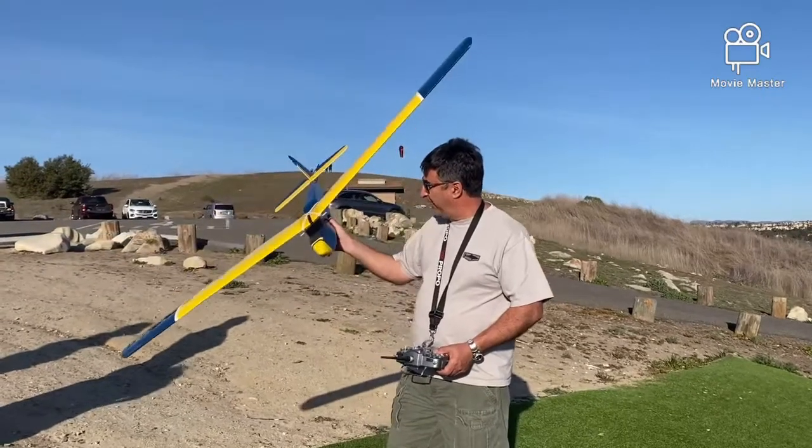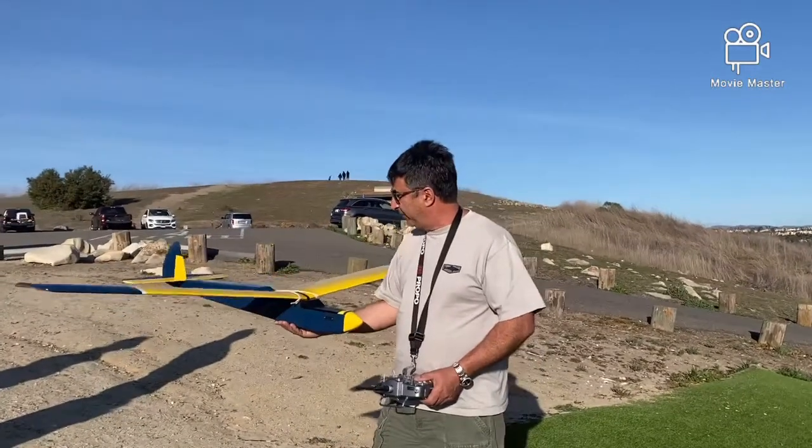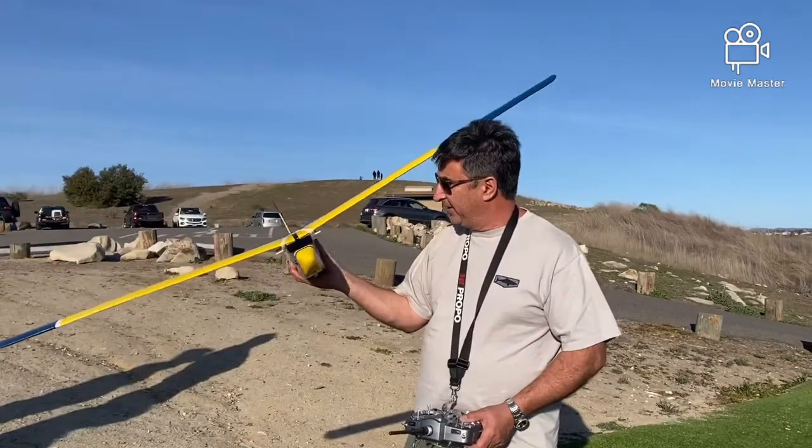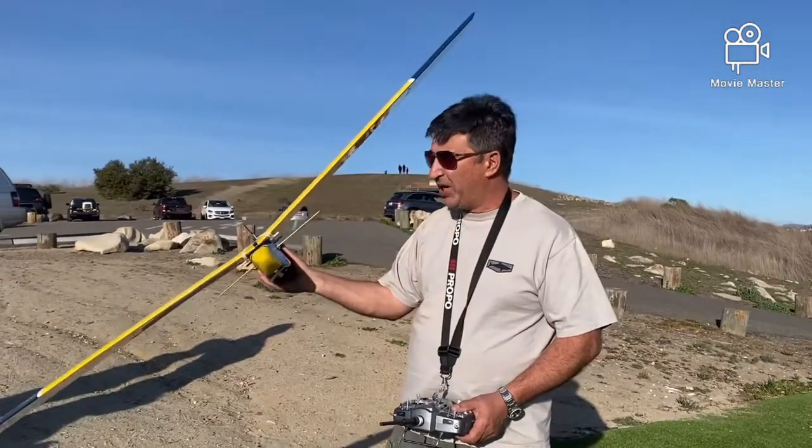All right, this is a Windward glider. I got this from a friend of mine. We put it together. It's the first day. We're going to give it a shot, see how it goes.